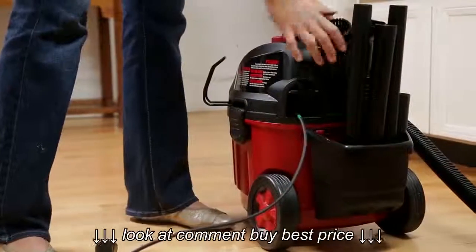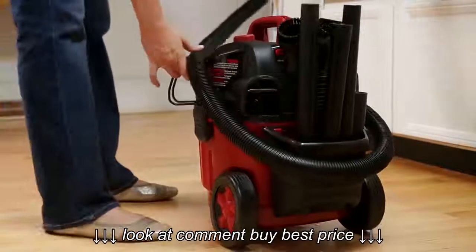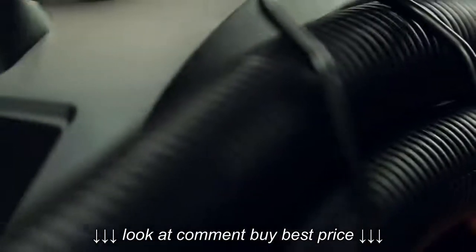When you're done, use the automatic cord rewind feature, which eliminates tangling for neat storage of your vac. And it all stays organized with innovative on-board storage.